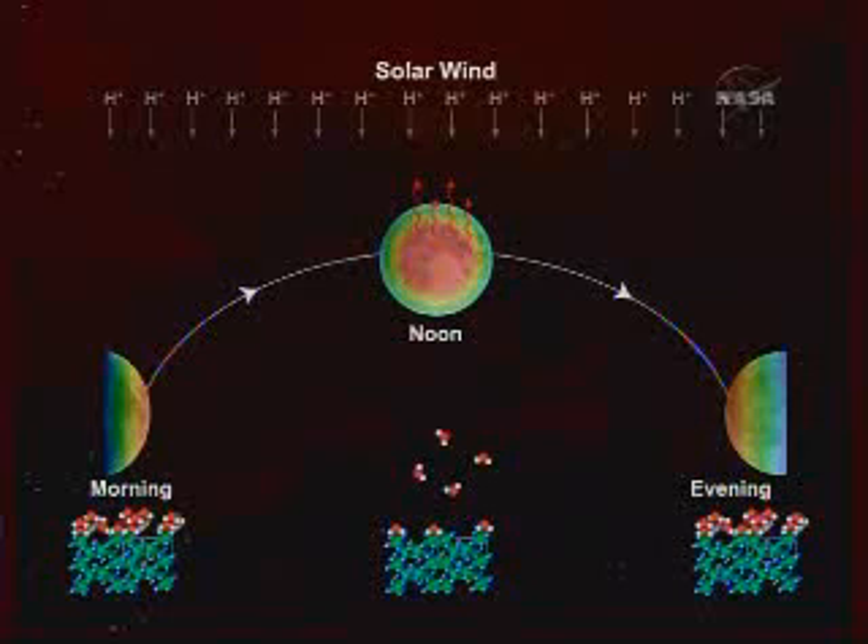This is a schematic illustrating just one possible explanation of our observations. During the daytime, the moon is exposed to the solar wind, which includes hydrogen ions. In the morning, which is relatively cold, the hydrogen ions are able to interact with the oxygen in the lunar soil to form and accumulate OH and H2O molecules. By noon, where the moon is its warmest, there is significant water loss. Then as the moon cools down towards evening, it is able to once again interact with the solar wind and accumulate water and H2O molecules, ending up at the same place as in the morning.